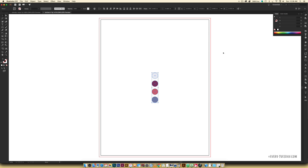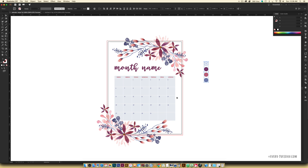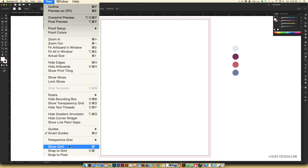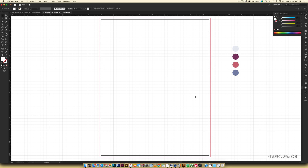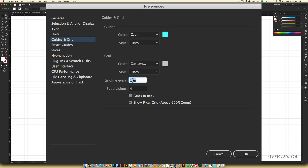Paste in those color builds and turn on rulers with Command/Ctrl+R. The first thing we're going to do is create the calendar itself. Go to View > Show Grid — the grid will help us make the calendar dates much quicker and easier. To match my grid settings, go to Illustrator > Preferences > Guides & Grid, set grid line every one inch, and subdivisions to four. Hit OK.